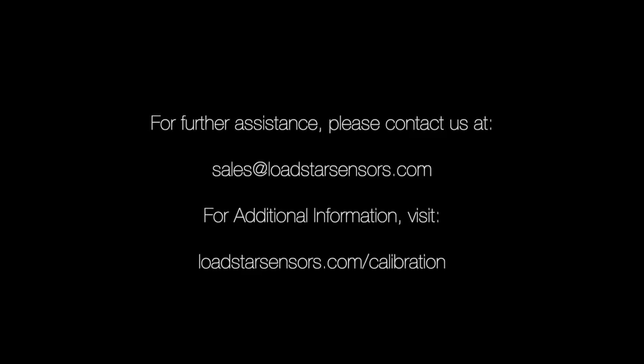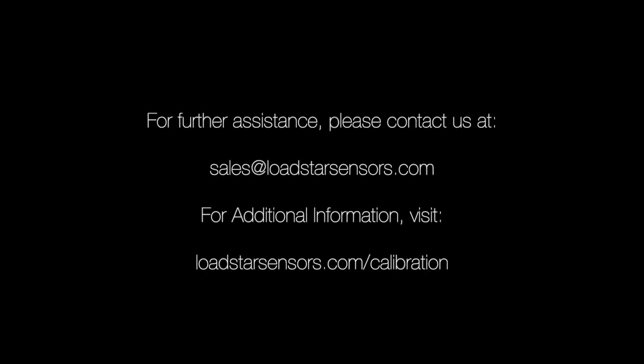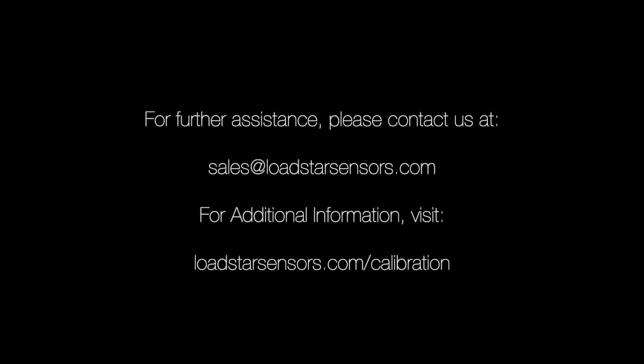Visit loadstarzensors.com/calibration to get details about the calibration and recalibration services we offer. Please contact us for further information — we would love to hear from you.